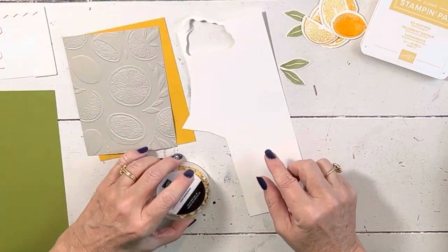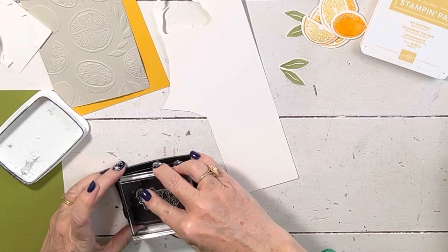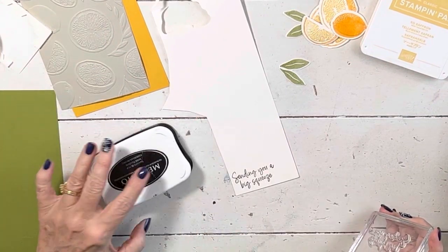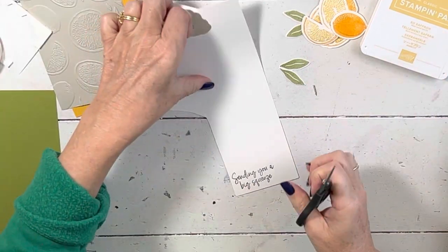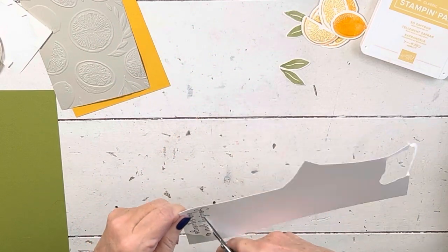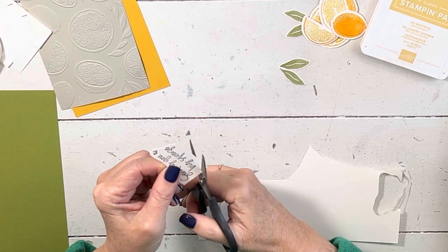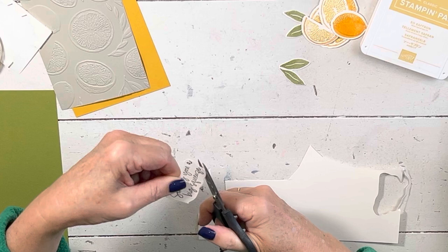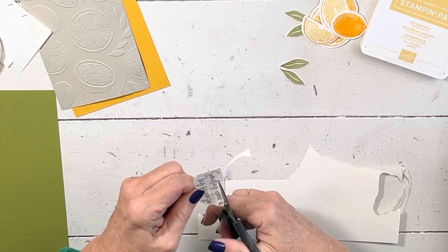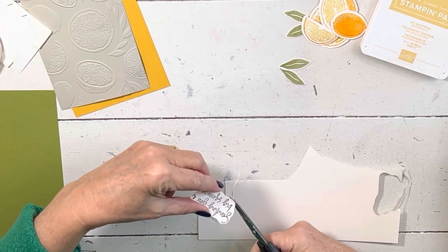I'm going to take a little scrap — well, a big piece of scrap shimmer white, where I got the offcuts — and use the sentiment that says 'Sending you a big squeeze.' Stamp it in black, then I'm just going to hand-trim it out with my snips. You guys keep pieces of neutral colors of paper on your table and just use them for things like this. Shimmer white is my favorite. I'm going to cut it out and go around it — kind of like I had a die — and don't be perfect because dies are just shapes; they don't have to get every letter exactly.